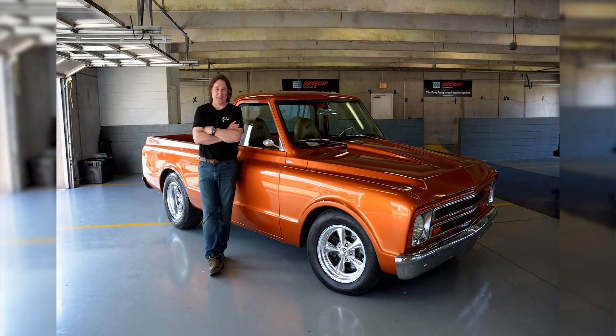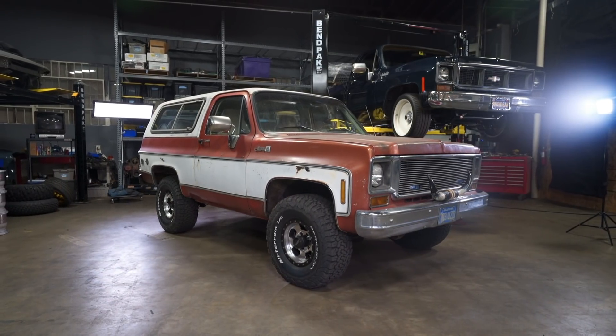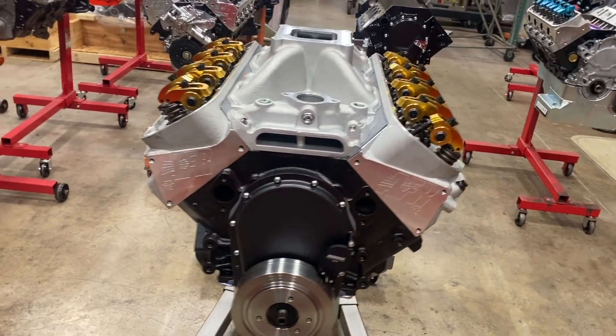A dream of mine since I was a teenager, mostly thanks to Stacy David's Copperhead build on the old show Trucks. Anyway, here's what I got: this 1978 K5 Jimmy. I'm gonna shove a 572 cubic inch big block into it.